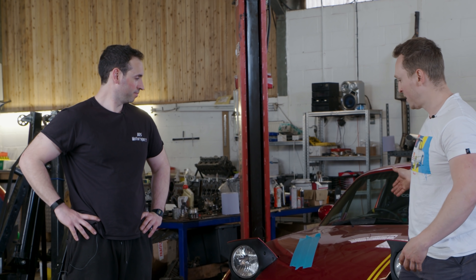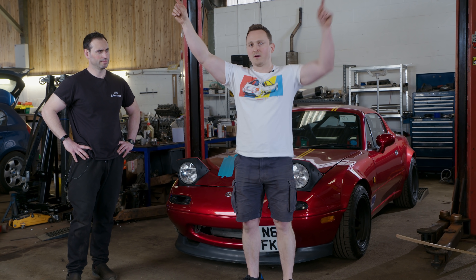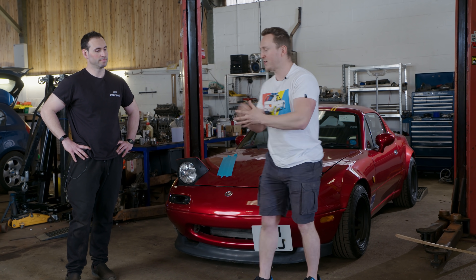Hello, welcome back to the channel. If you're confused why you're seeing me, Bruno, and Phil — my V6 MX-5 — behind me on another YouTube video, then click the link in the description and you'll find out what's going on. Anyway, let's get straight into it.